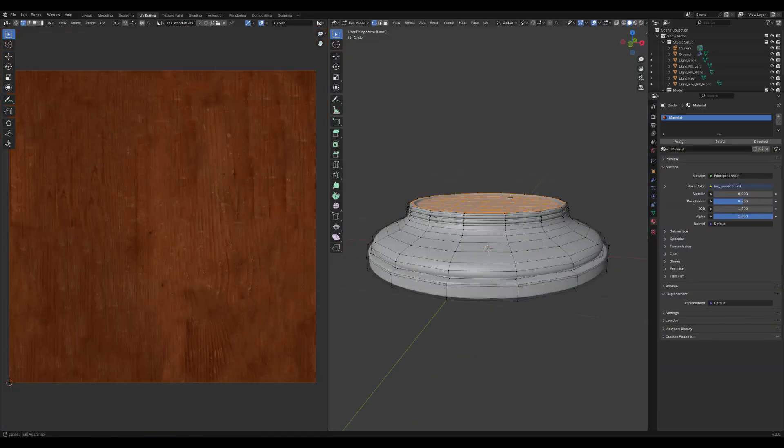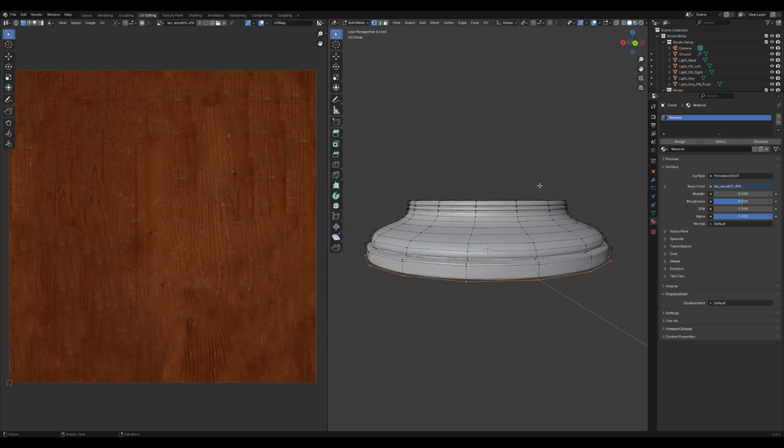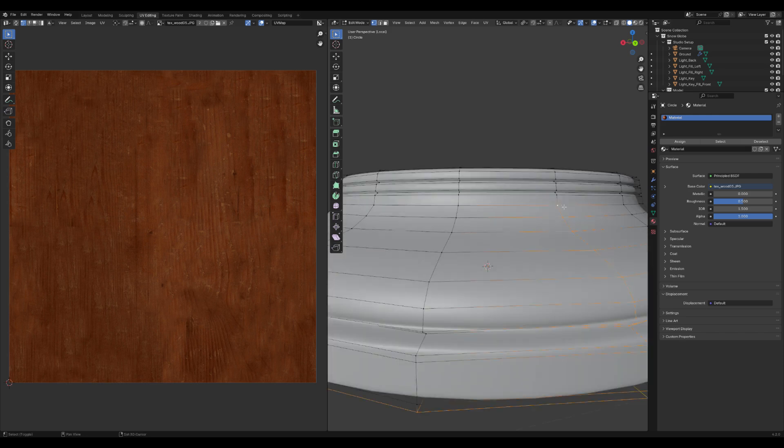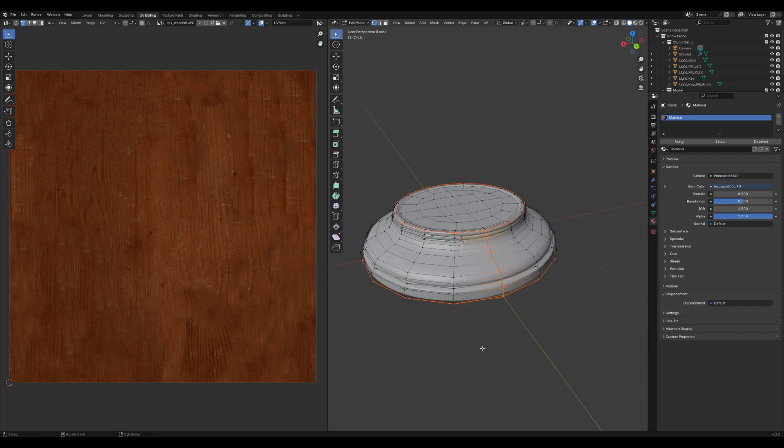Let's set up the UV map. It's important to place seams in a way that allows each part of the UV map to have an even amount of space, ensuring the texture won't get stretched. Select the edges where you want to make the cuts, press Ctrl+E, and choose Mark Seam. This will help unwrap the model properly.